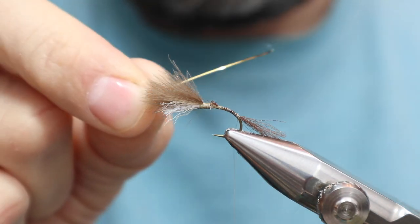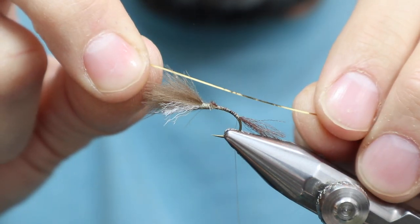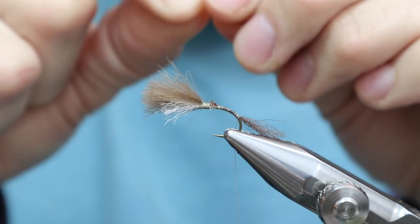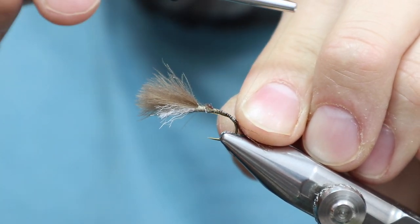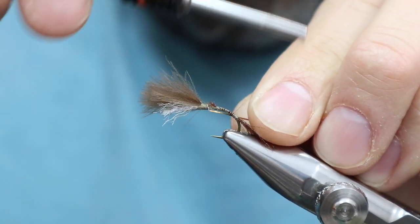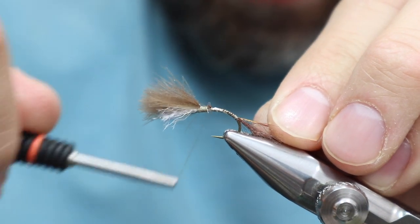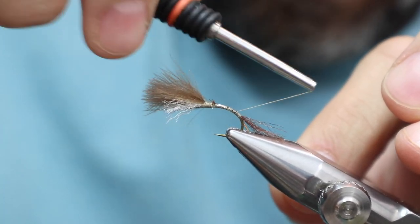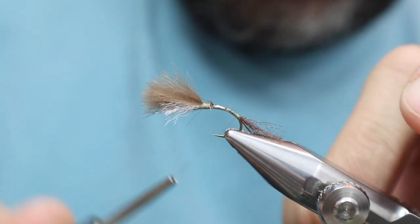Now the rib. I'm going to tie in the rib — it's just a gold tinsel, Mylar. It's a very thin, small one. They consider this like 16/18, so it's a small. I would maybe even characterize this as an extra small. This extra small doesn't want to turn on, so let's get it in here. And now let's go back down and make sure we stop it right there.